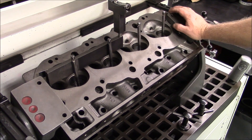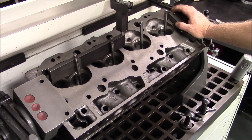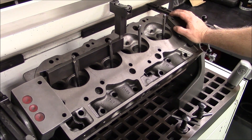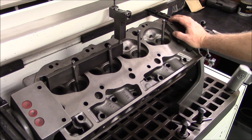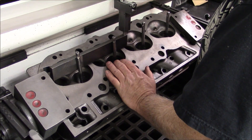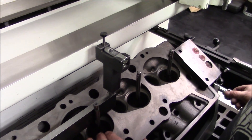We have our head mounted in the VGS 20, aka the drill press. We're going to cut the intake chambers first, but before we do that we're going to level the head. We're going to show you the whole process here, what goes into this — start to finish.